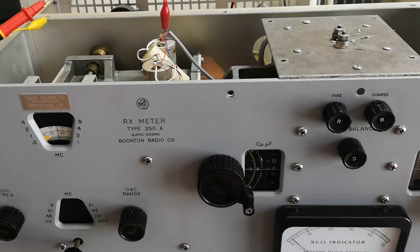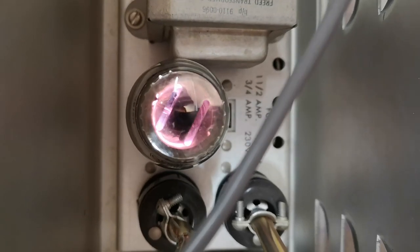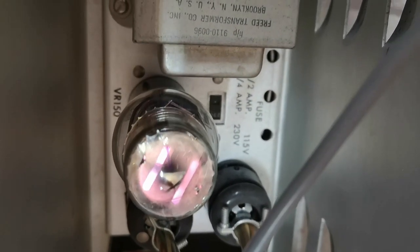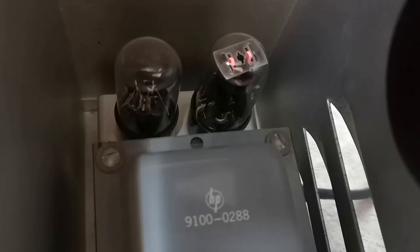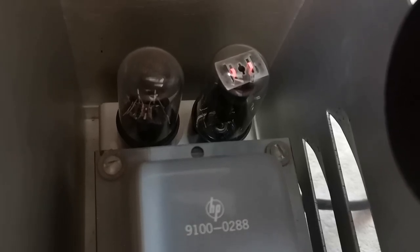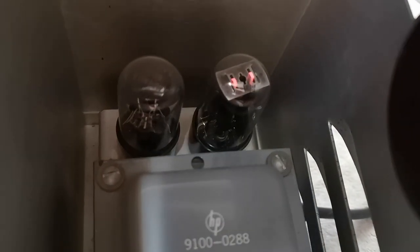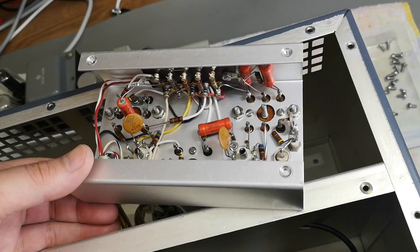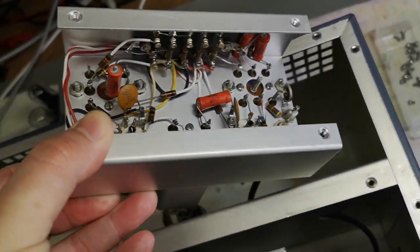Don't you just love the glow of voltage regulator tubes? They shine really, really nice. I believe I can see a tiny glow in the current regulator tube as well — I'll probably take a night photo of it. This is the 100 kHz filter and amplifier circuit.